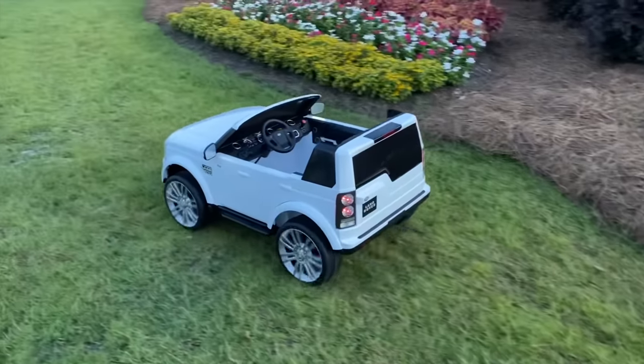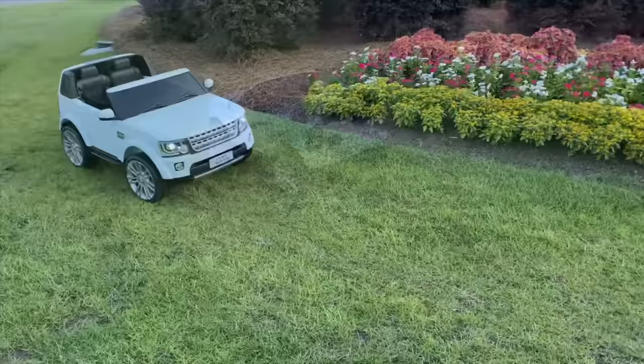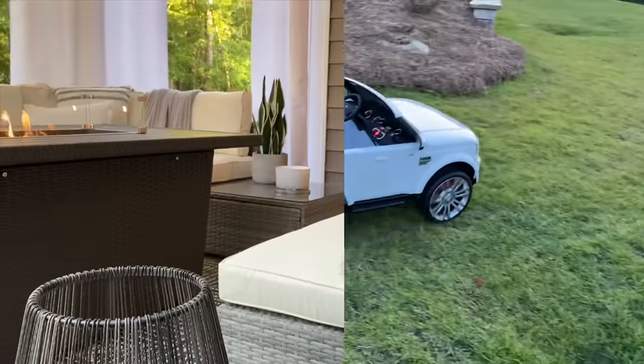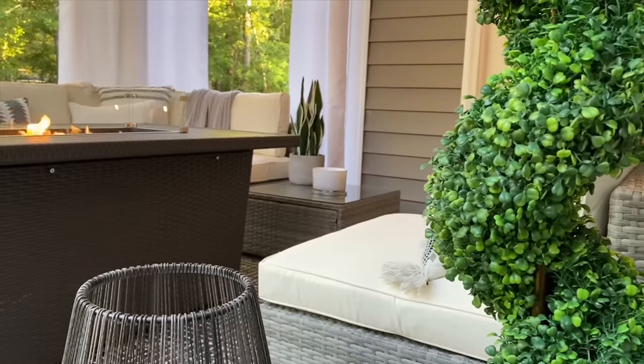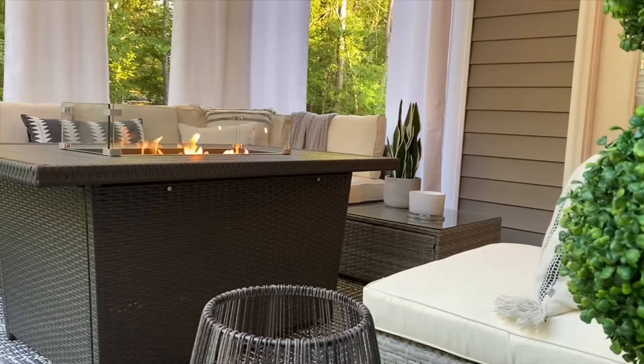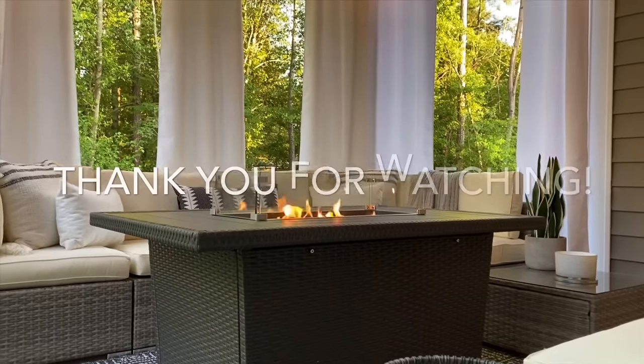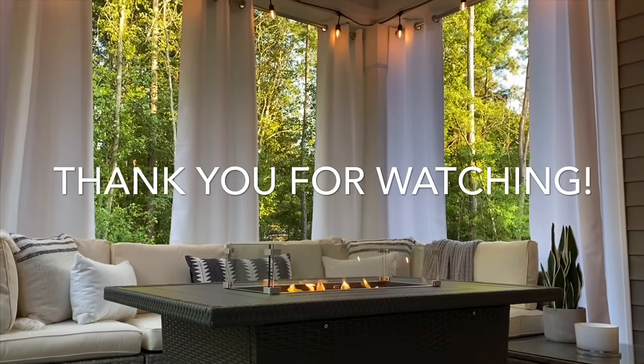This concludes today's video. I hope you all enjoyed it and were inspired to create your own dream patio. I've had my patio set for almost a month now and I highly recommend this modular set, fire pit table, and Land Rover. Thanks again to my friends at Best Choice Products for making my dream patio come to life. I will talk to you all soon — have an amazing rest of your day. Take care.